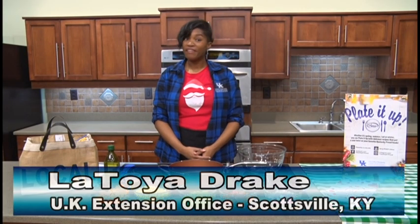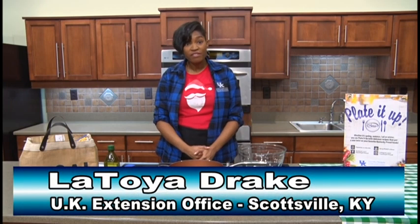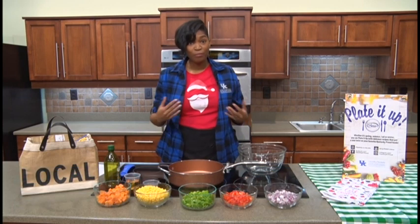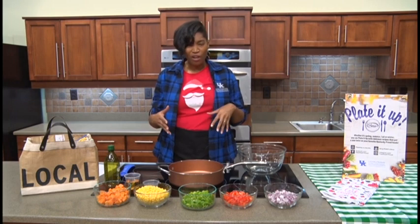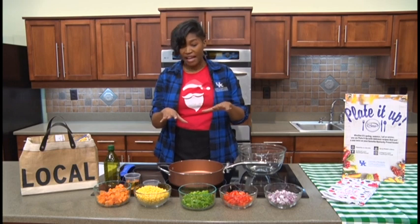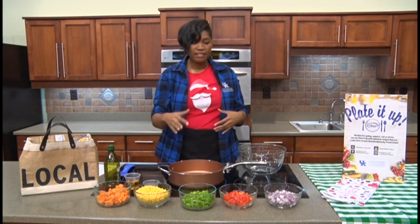Hey y'all, it's LaToya Drake with Kentucky's Nutrition Education Program, also with the Cooperative Extension Service here at the Allen County Cooperative Extension Service office in their beautiful kitchen. We're making a fun recipe — this is great for holiday potlucks. It is corn and sweet potato confetti salad, so this will be really quick and easy to make to bring something colorful to a holiday potluck.